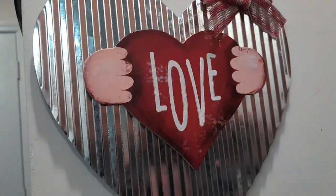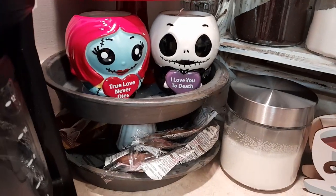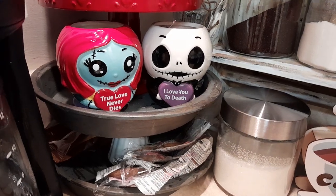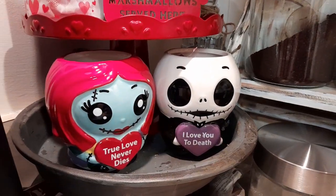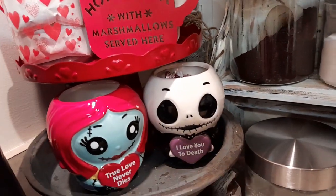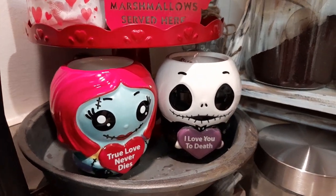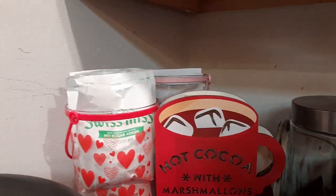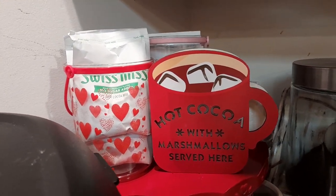Then of course we have a coffee maker, and in the back — if you haven't seen my other ones — that's the little care tray that I made. The cups are from Walmart, and Jack's got my peppermint candy kisses. Sally right now is holding nothing.